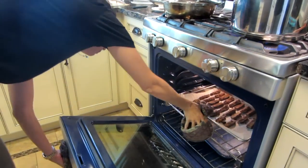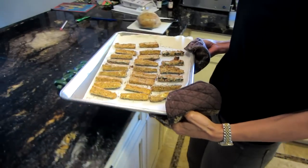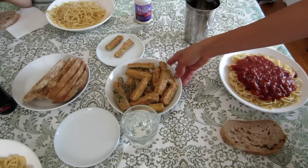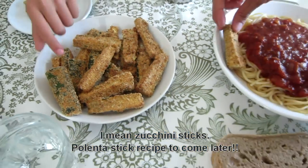I'm going to take them out — perfect — and I'm going to let them cool for about five minutes. Here are the finished zucchini sticks and they're nice and crunchy.